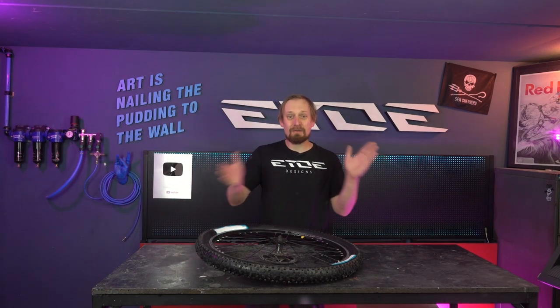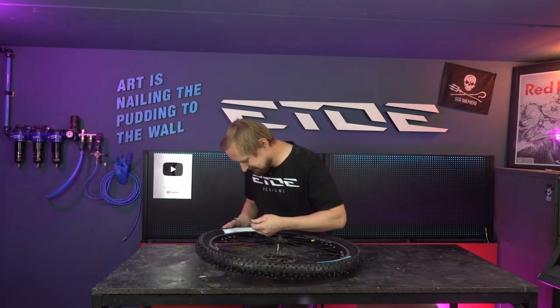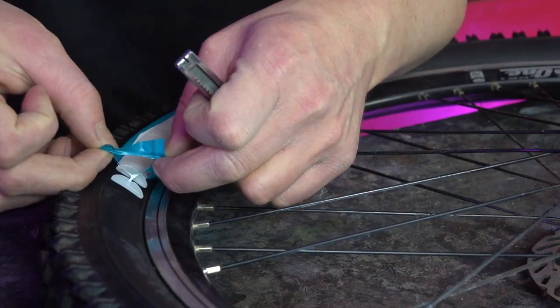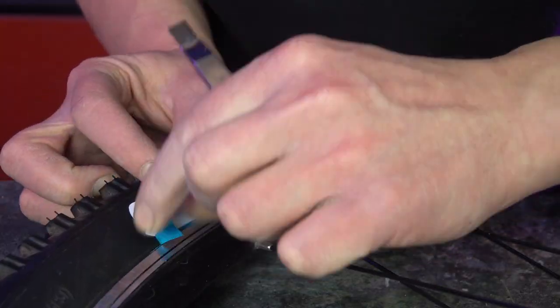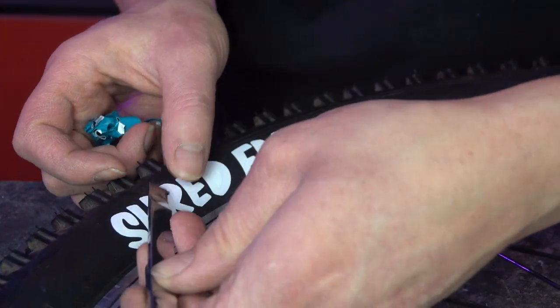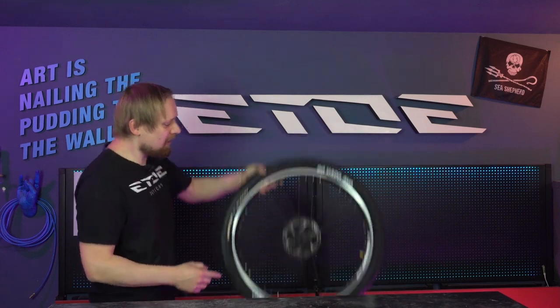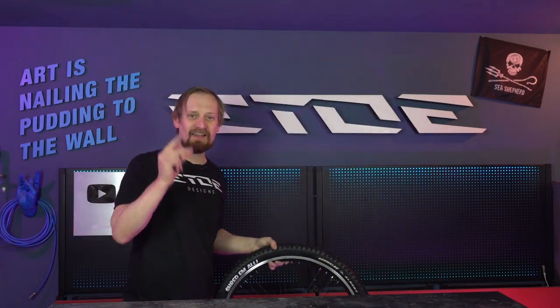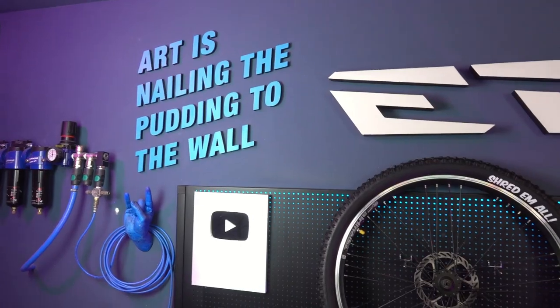One day later — let's check the decals. And that's it! Now it's time to go hard and to shred them all. Thanks for watching, have fun painting your own tire decals, and see you in one of my next videos. Goodbye!